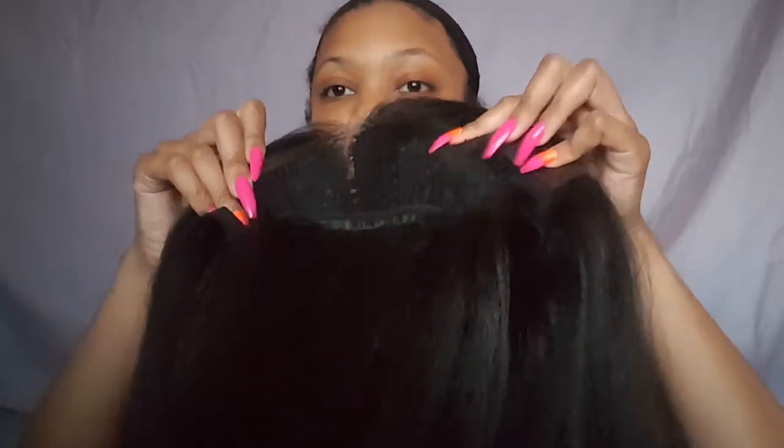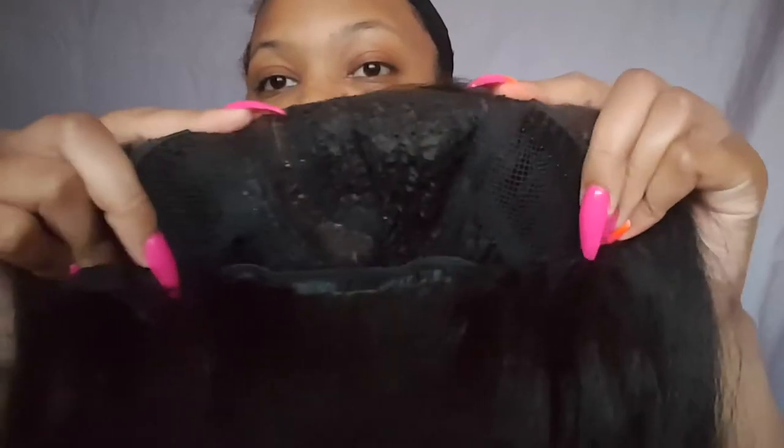All right, so this is Dream in a number two. You can see it's just that natural dark brown color. She has the combs in the front, which you can see right there, and she does have a comb in the back and the adjustable straps. When I wore her, I think I just put my straps together and wore it that way. I didn't even need to put in the combs and she sat right on there.